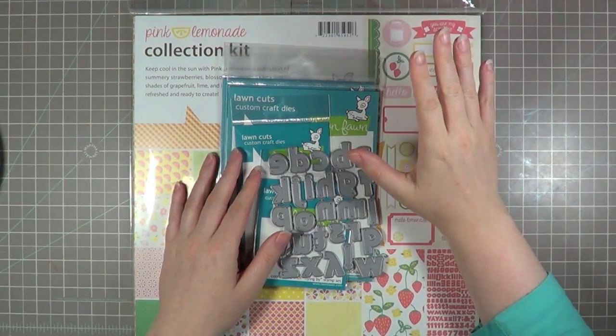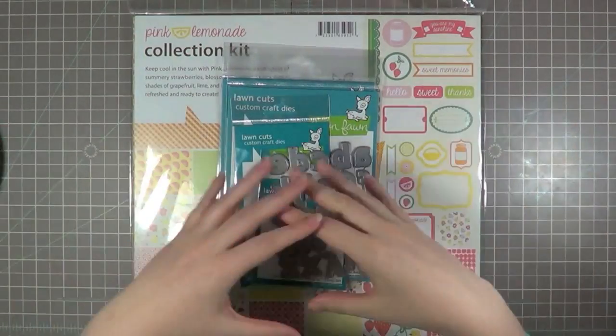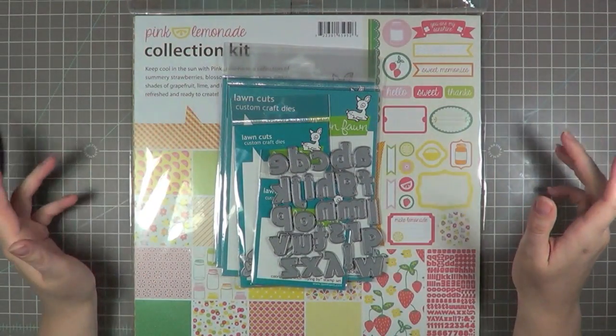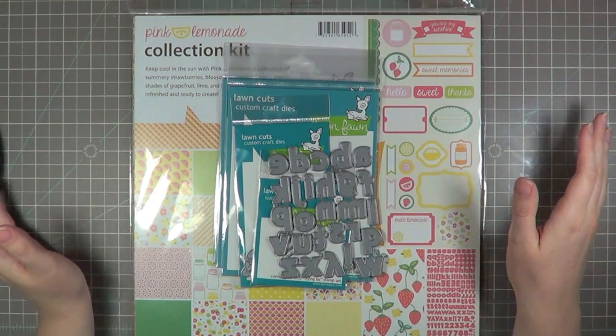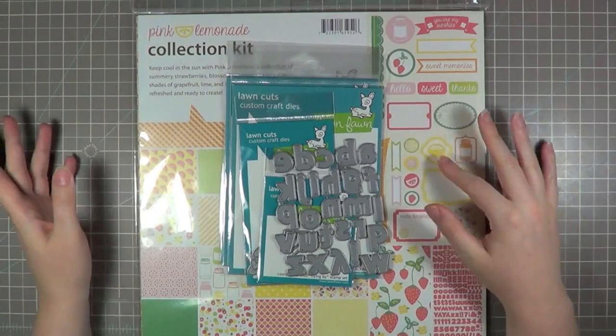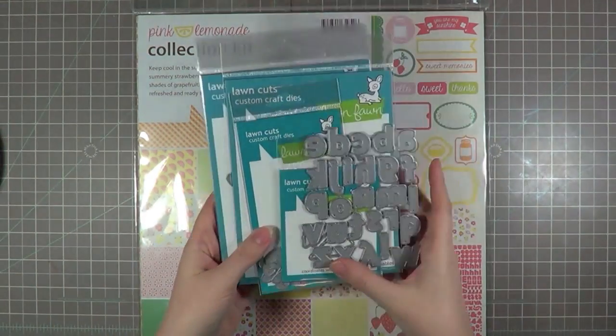Normally I have a whole slew of products picked out in front of me. Today I'm really just kind of starting bare bones. I have no clue what I'm going to do with this page at all, but I thought I'd just keep it real. So I do know I'm going to use some dies here.